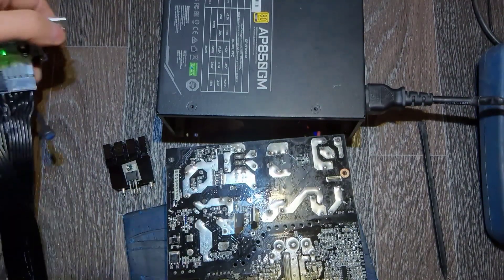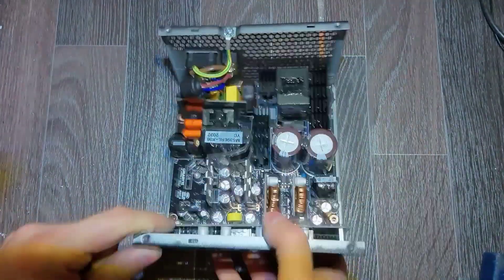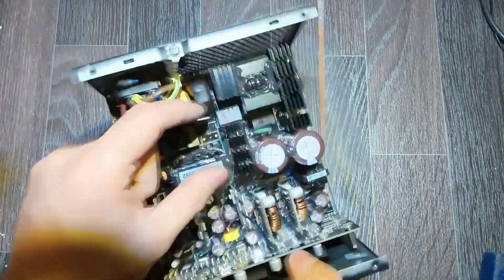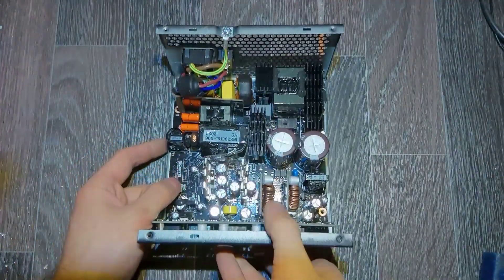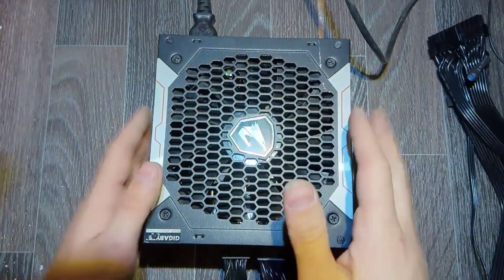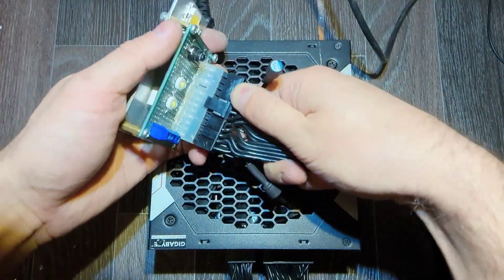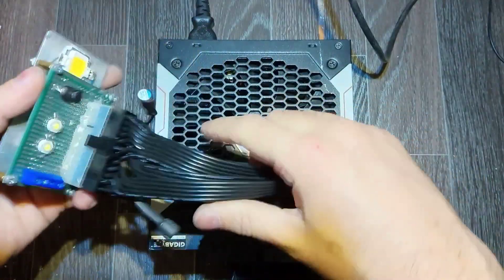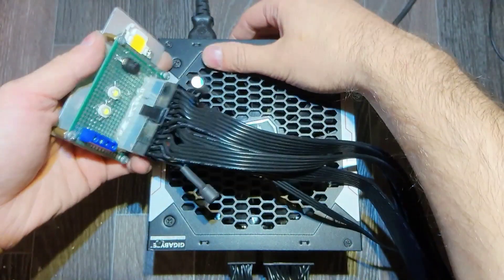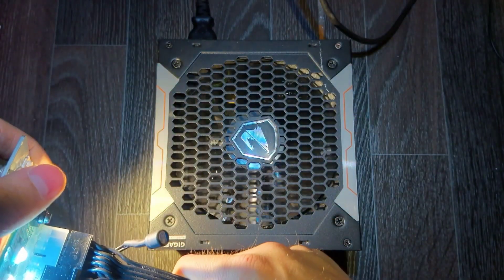Now I'm going to put the new transistors on the radiator, put it back, and obviously it's time to test also the small elements near the FETs. Everything is put back together, the main cord is on - turn on the power supply, standby voltages light up and it's working.